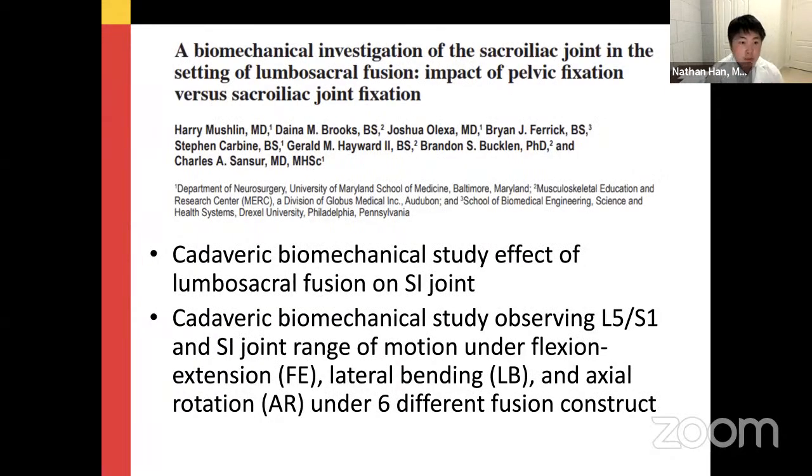The second paper was done by Dr. Mushlin under the guidance of Dr. Sansour — a biomechanical study of the effect of long-segment lumbosacral fusion on the SI joint. They also observed L5-S1 vertebral body mobility and SI joint range of motion under different flexion-extension, lateral bending, and axial rotation conditions with six different fusion constructs.